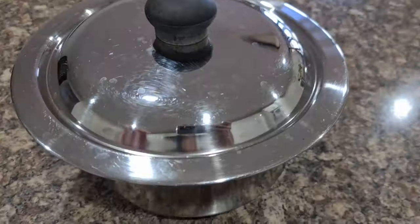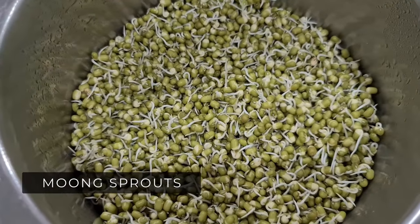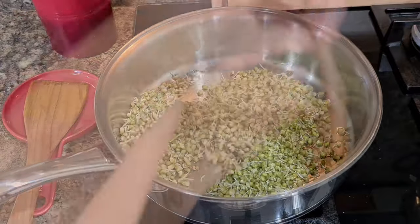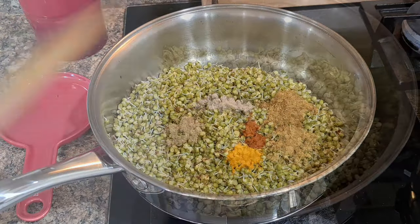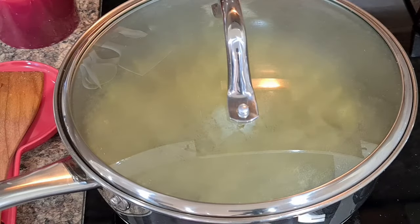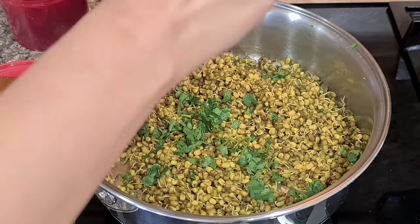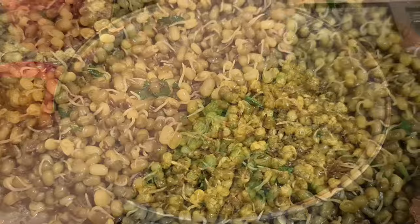Another healthy option is Masala Moong Sprouts. Heat oil, add cumin seeds, add moong sprouts and roast for a minute or two, then add basic spices. Add water and simmer for 10 minutes until sprouts are soft. Finish with lemon juice and garnish with coriander.